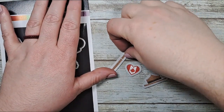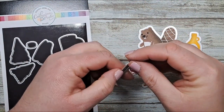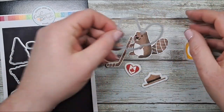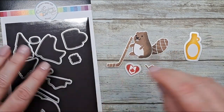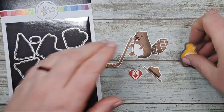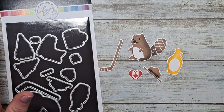I took all of my images and cut them out with their coordinating dies - there's the hockey stick, our cute little beaver, our Mountie hat, our cute Canadian flag heart, and finally our little maple syrup bottle. They're all ready for my card.